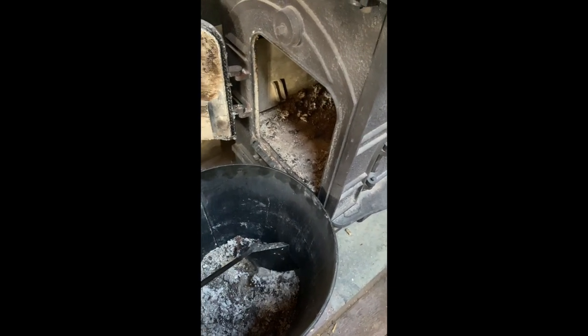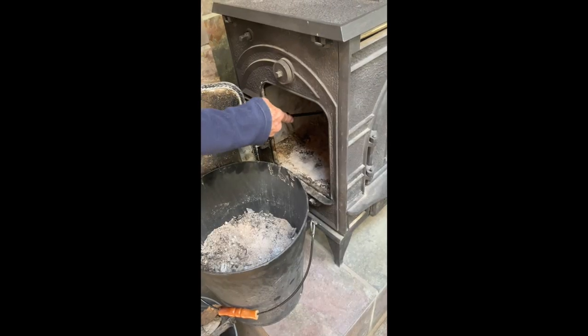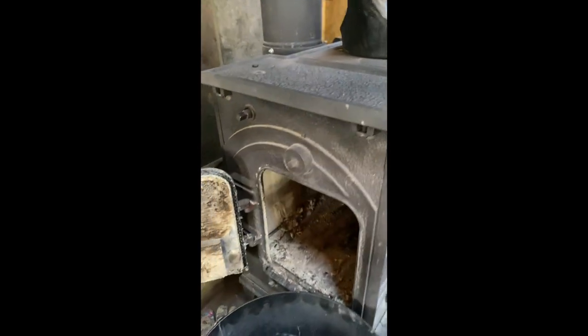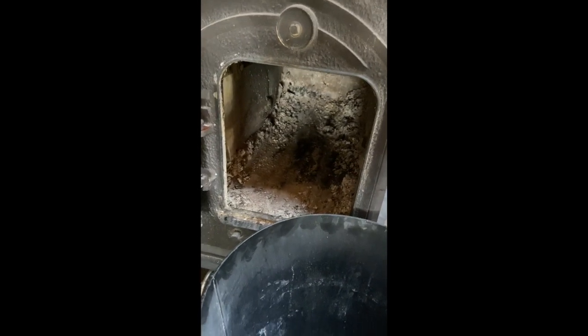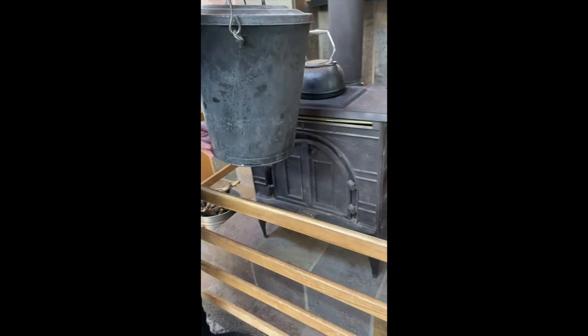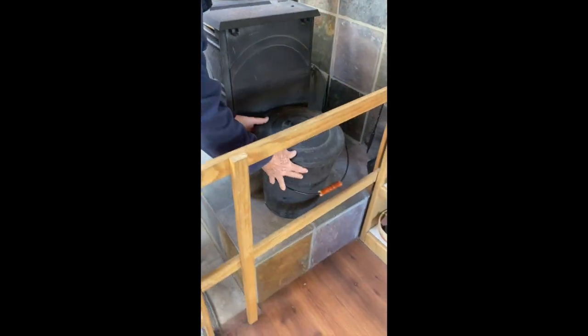If you dump it in too fast, all the ash flies everywhere. Once the inside of the wood burning stove looks like this, you've got to leave a little bit of ash in there. Then you can put the bucket back right here.